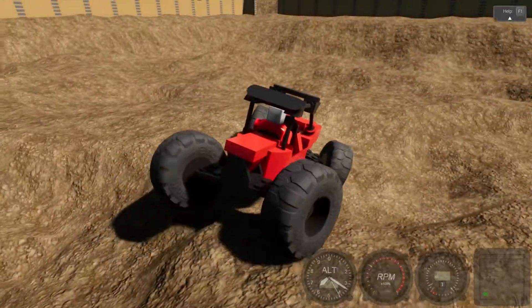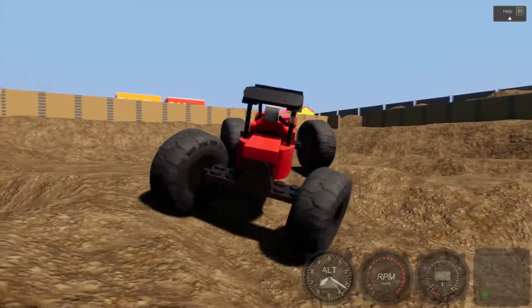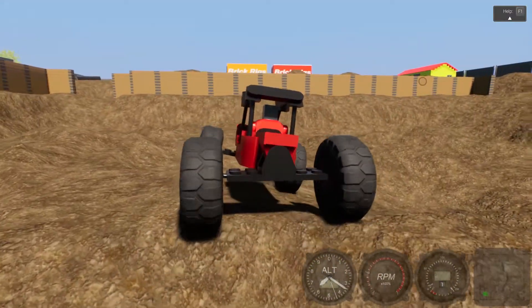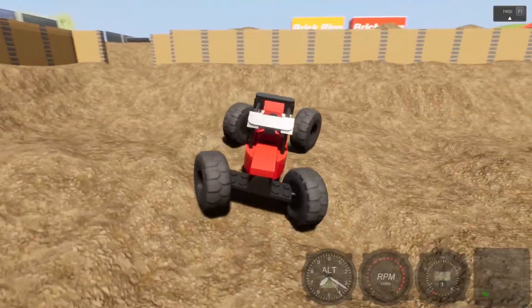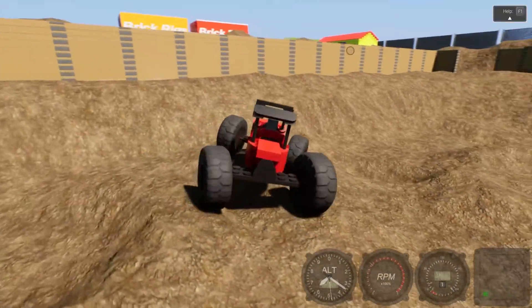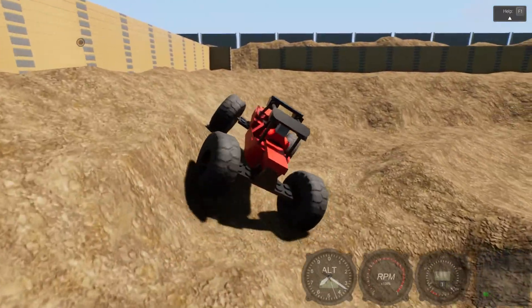Hello guys, welcome back. Today we are just testing this rock crawler I built — that's gonna be on the workshop showing its capabilities. It's a pretty capable machine.